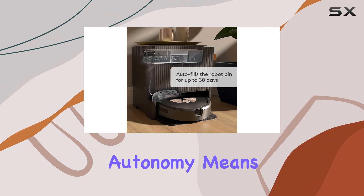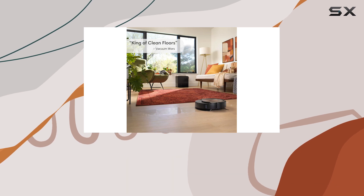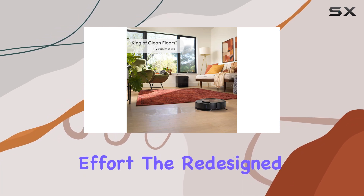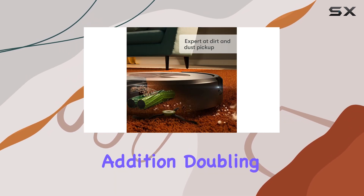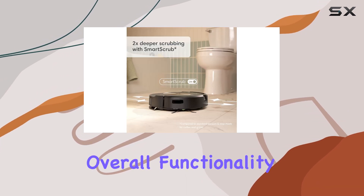This level of autonomy means you can set it and forget it, coming back to a spotless home without any additional effort. The redesigned dock is a clever addition, doubling as a table, which not only looks sleek but also adds to the overall functionality.